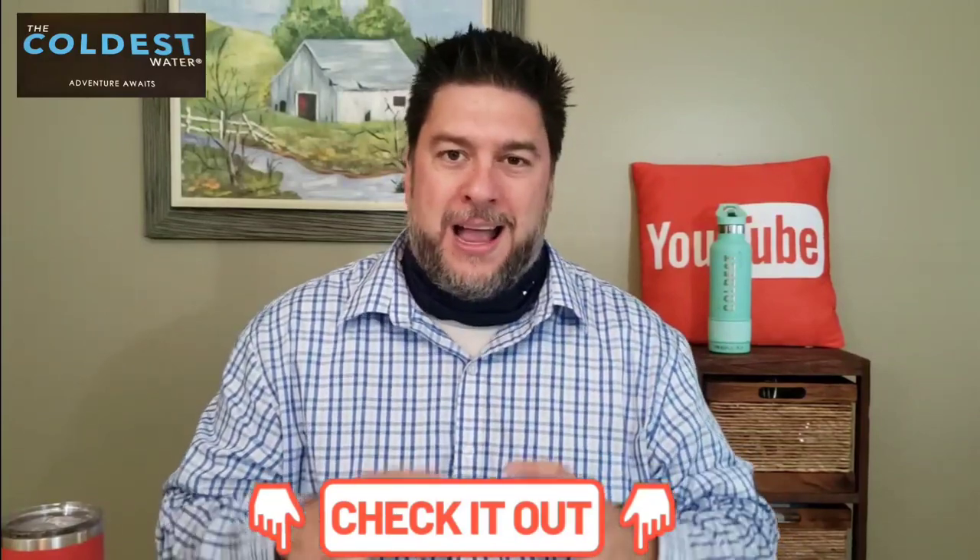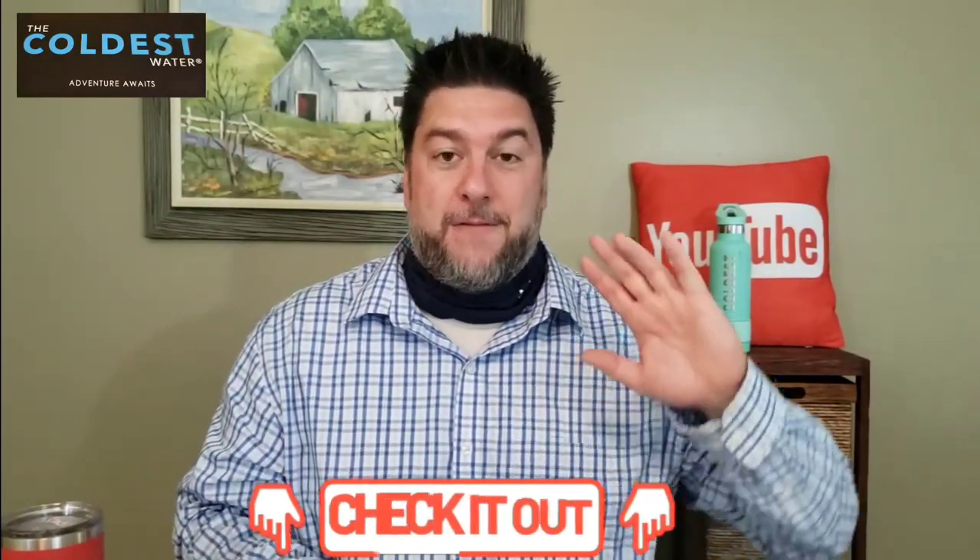Before we go on, I want to introduce you to my channel sponsor for this video — The Coldest Water. I've talked about them before. I did a test between their water bottle and two competitors — ice water to see which kept it coldest longest, and hot coffee to see which kept it warmest. The Coldest Water bottle won both times. I'll leave a purchase link and a giveaway entry link in the description. They also have tumbler glasses, a wide variety of choices, and you can personalize them.